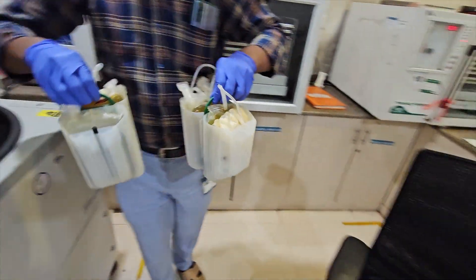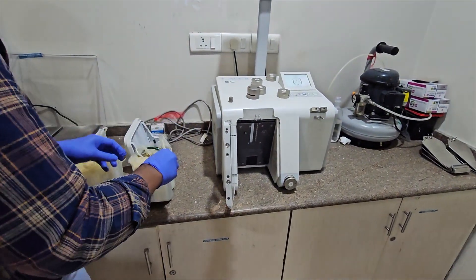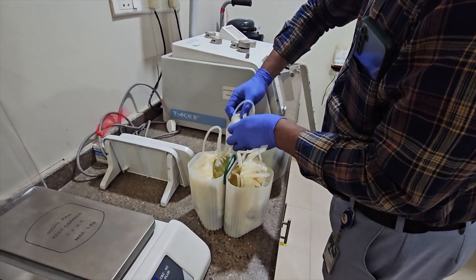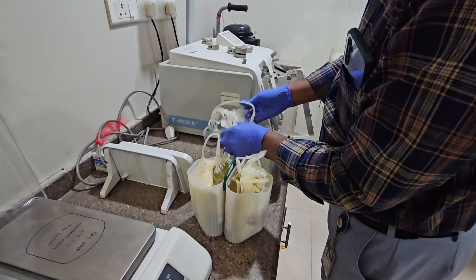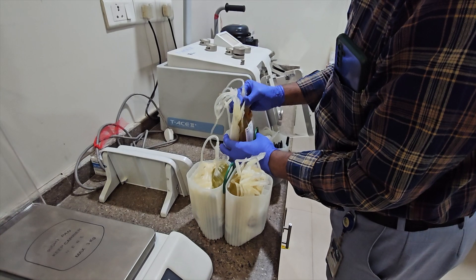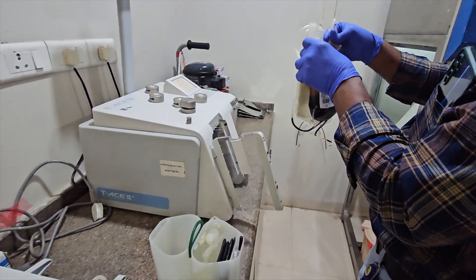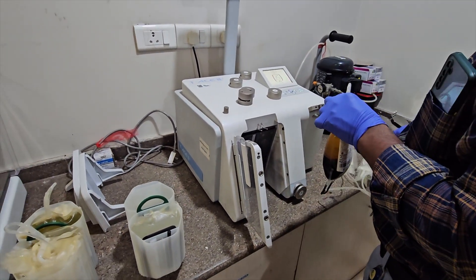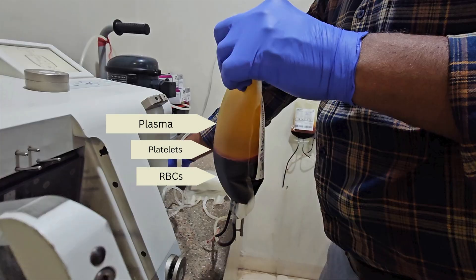The buckets are removed carefully without disturbing the sediments. The heavier RBCs settle at the bottom, with a platelet rim at the center and plasma at the top.